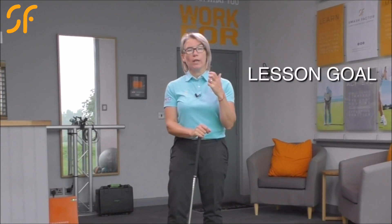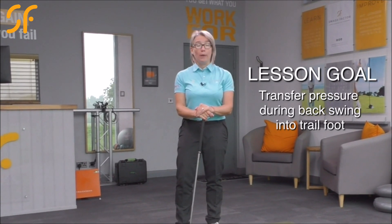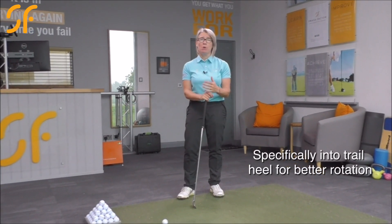Hi everyone, thanks very much for tuning in to Smash Factor TV. My name is Natalie Adams. We're going to have a look today with this quick video on how to get you transferring your pressure a lot better in your backswing and to stop you having such a steep backswing and to make a much better turn.